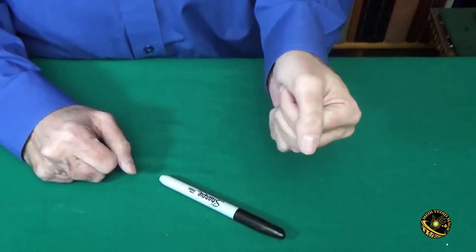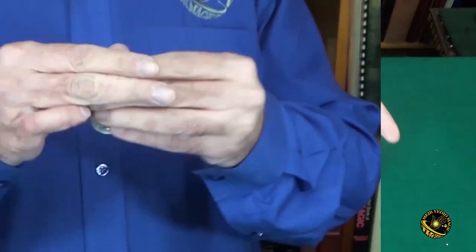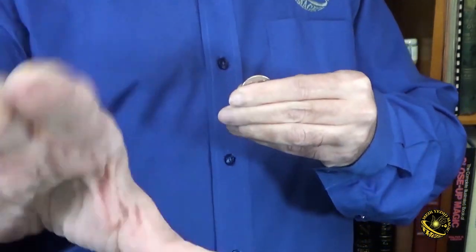Or take five quarters, put them in your fist, and by just removing one of those quarters from the fist and waving it over your hand, the other four completely disappear. Or show four coins and make one disappear, a second disappear, a third disappear, until they're all just gone.